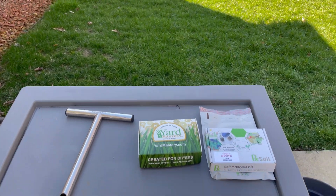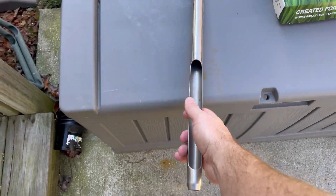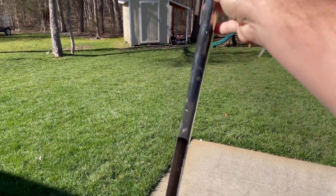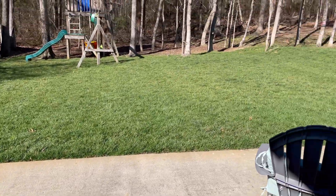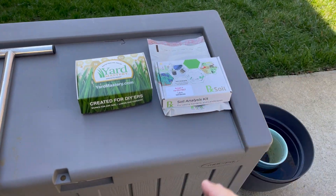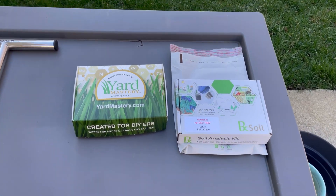Here we've got our two soil tests and our probe. We're going to take this soil test probe, go to different parts of the lawn, shove it in the ground, collect the dirt into a bag, mix it all up, and remove stems, roots, and grass to get as clean a sample as possible. Then we'll distribute that same bag of dirt into both soil tests — one sample, split into two.